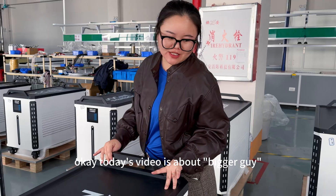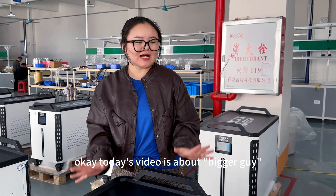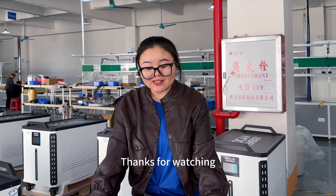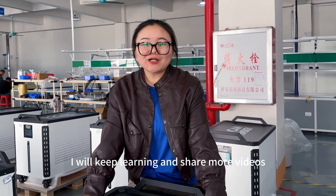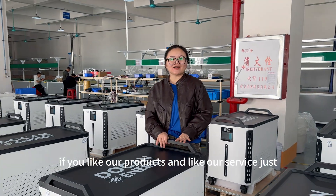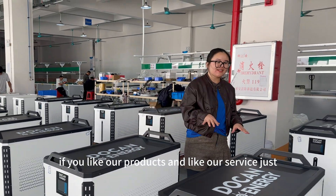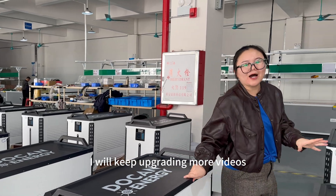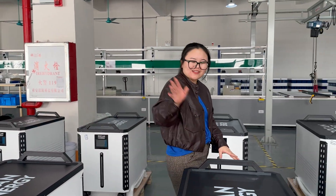Today's video is about our speaker series — the big battery with high quality cells. Thanks for watching. I will keep learning and sharing more videos. If you like our products and this series, give us a like and follow the channel. I will keep upgrading with more videos. Thank you and bye.